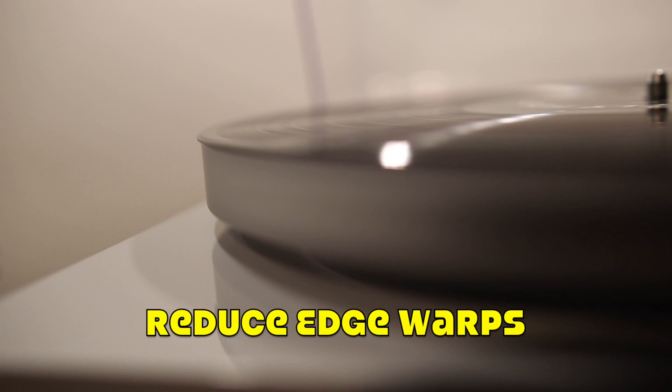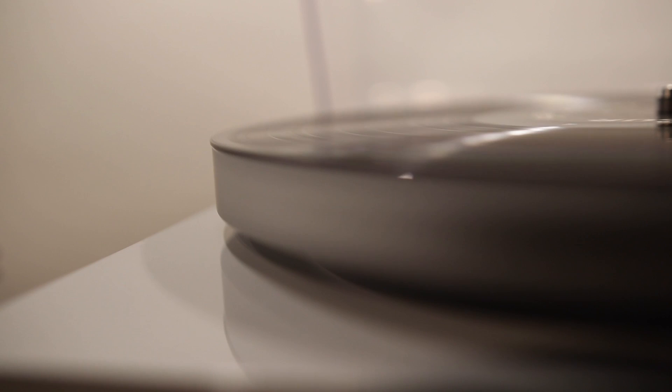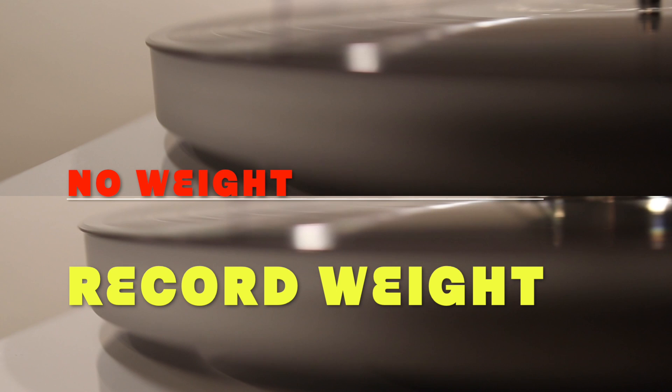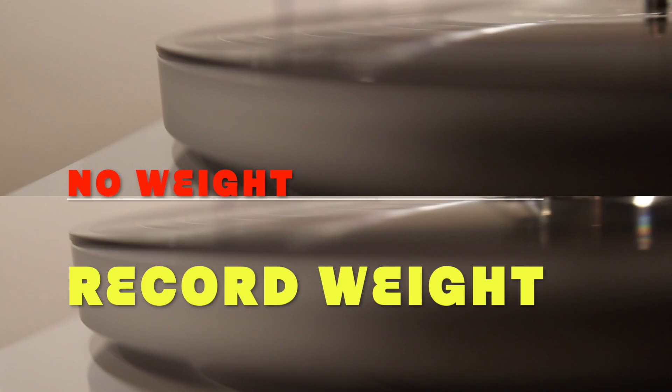One thing I feel this record weight is really great for is helping to reduce edge warps. I have a record I purchased a couple years ago that I was able to get on the cheap due to it being very warped. My cartridge tracks the record well and the sound has always been good to my ears, but I wanted to see if a record weight would not only reduce the warp but also improve the sound — and it definitely did both. As you can see, with the weight on top of the record the warp is a bit lessened, although admittedly not totally eliminated. The hefty record weight did improve the sound coming through the speakers, especially in the lower end of the music.